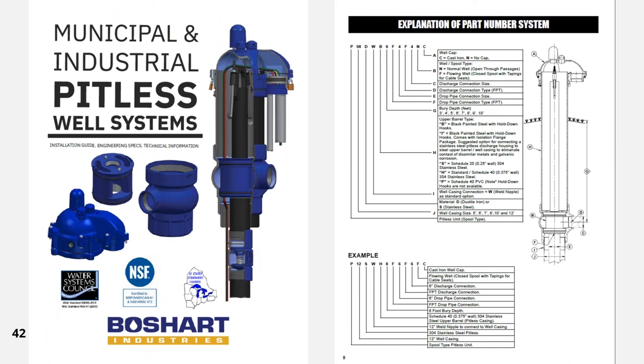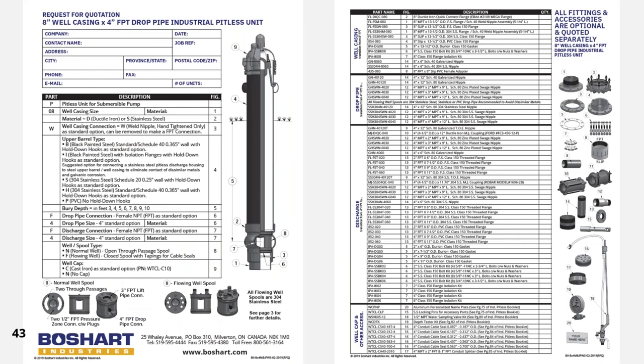Boshart is happy to provide an industrial pitless booklet containing all the technical information regarding pitless units, including drawings, dimensions, detailed parts breakdown, along with installation instructions for the units, well caps, and all optional accessories. This 87-page booklet brings everything together into one single booklet that can be downloaded following the presentation. We also have quote forms available for all well sizes to make ordering a breeze — these will be available to download on Boshart U following the presentation.